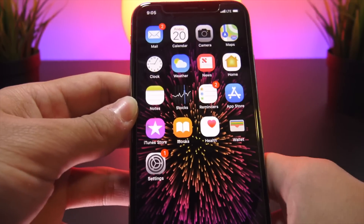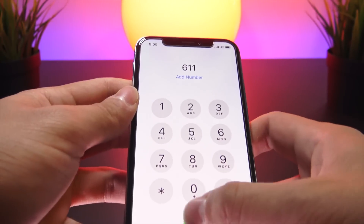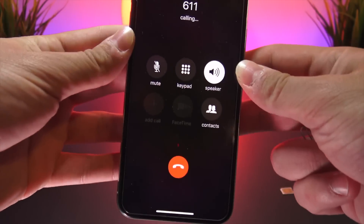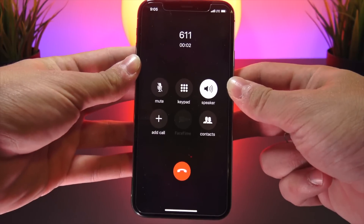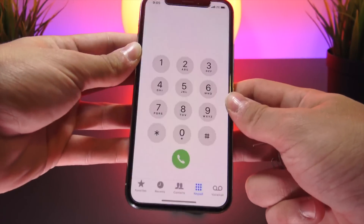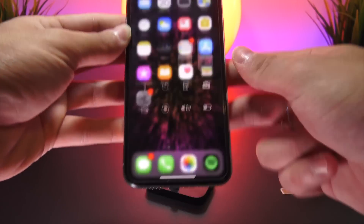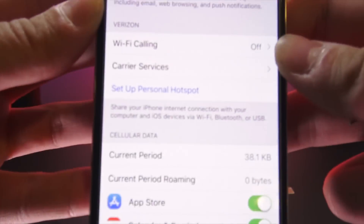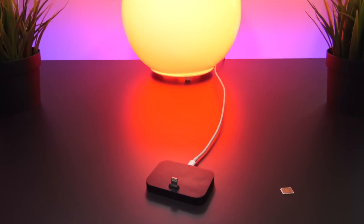We have some bars, so I'm going to try dialing 611 once more. And there we have it — we are now on Verizon. The Settings app confirms this.